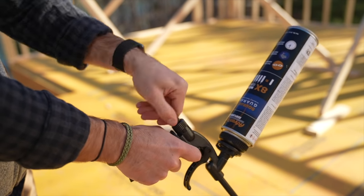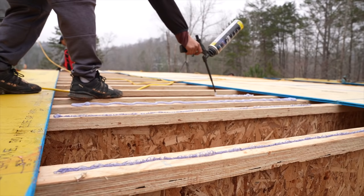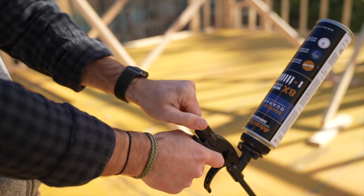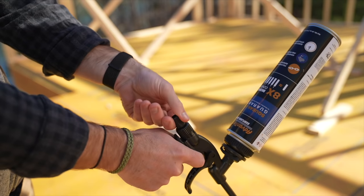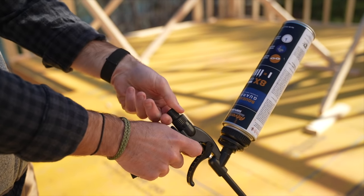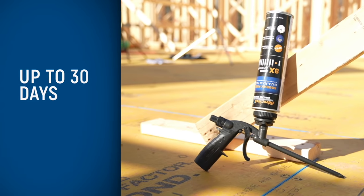Once the can is loaded onto the basket, make sure not to take the can off until it's empty. Turning the valve to the left controls the amount of adhesive coming out of the gun. We're aiming for about a quarter-inch to a half-inch bead, so open the valve a little to the left, lean over your joist, and pull the trigger to get the proper bead. When you're finished, turn the valve closed all the way to the right. As long as the valve is closed when not in use, the can can stay on the gun for up to 30 days.